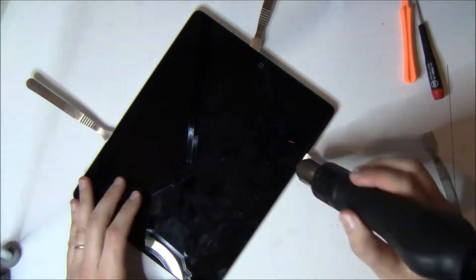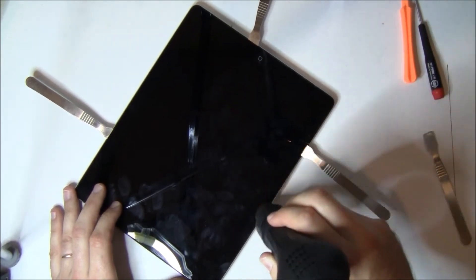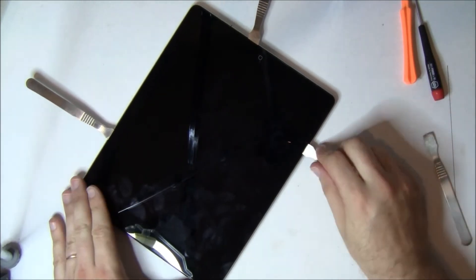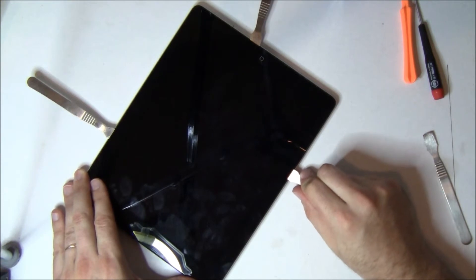Once you get past the flex cable connecting the digitizer, the whole rest of the left side of the iPad — remember the iPad's upside down right now — is completely clear. You can go all the way up it.